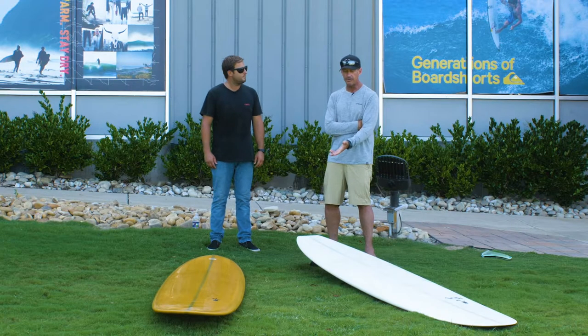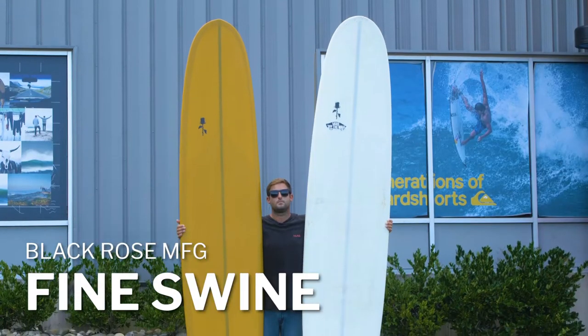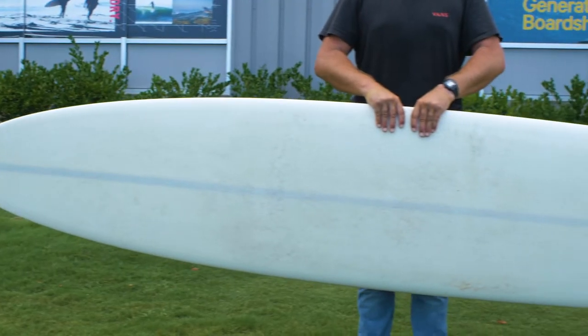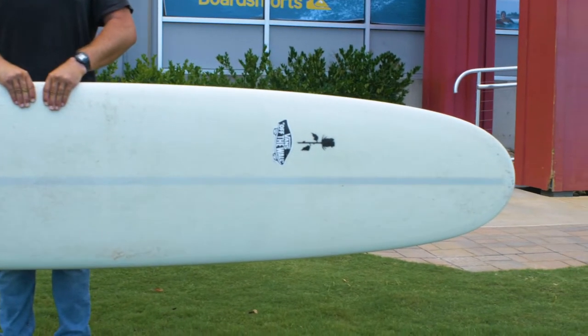Right now we want to talk about one of Justin's longboard models, the Fine Swine. We call it the Fine Swine because it's more of a pig-style single-fin longboard.